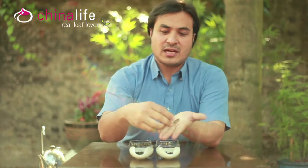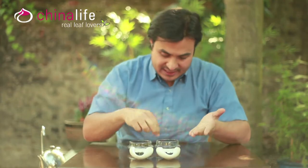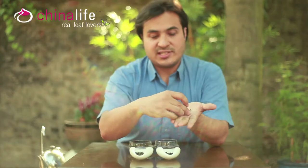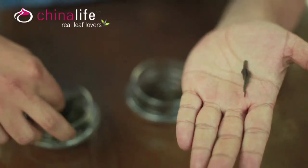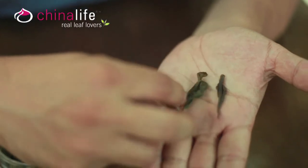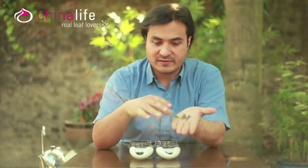So this is a light Oolong, and this here is a medium to dark Oolong. You can see it's darker, slightly more of a copper color, but you can still see the greenness of it.